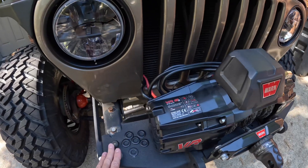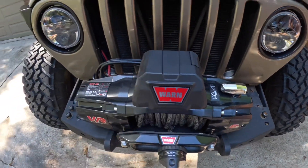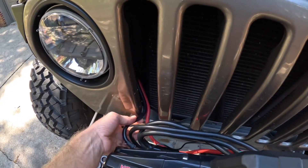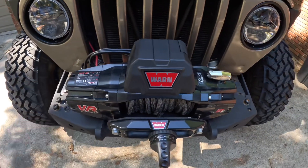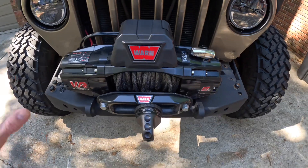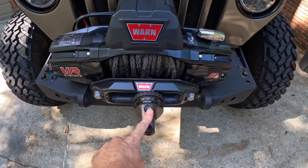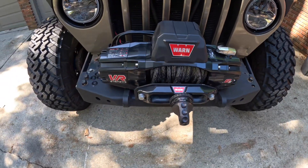First thing we've got to do is pull the bumper off — the winch is going to come with it. So we do have to go in and disconnect the positive and negative leads from the battery, pull them out through, and then the entire winch will come off with the bumper. Before that though, need to go ahead and get the Prolink off, get the fairlead off, things like that. So that's what we're about to get started with.